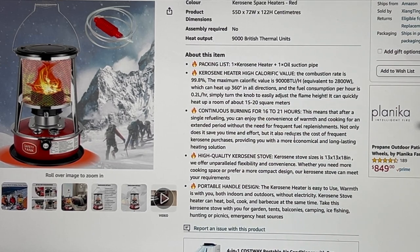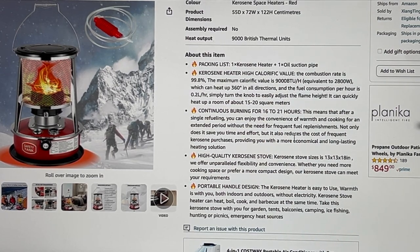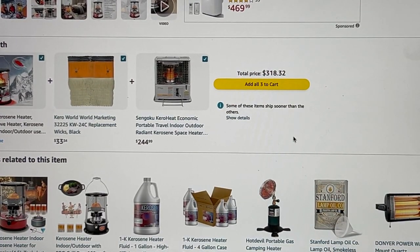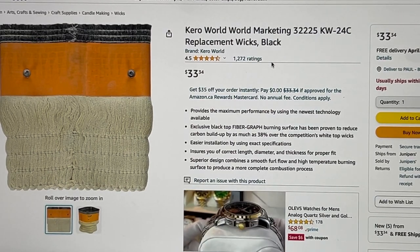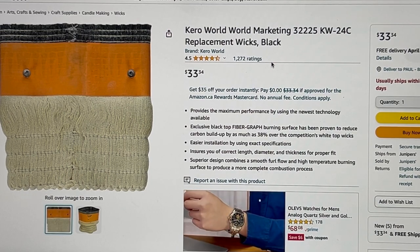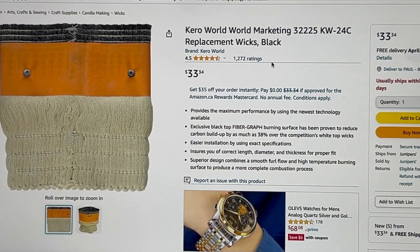Today was like three degrees Celsius, so it's pretty cold anyway. It says it can last 16 to 21 hours — I'm guessing that depends on how high you have it up. You also don't have to worry about the wicks; these units are pretty common so the wicks are always available. I found one here for around $33 to $34 — I could probably find a better link for replacements, but that's what came up.